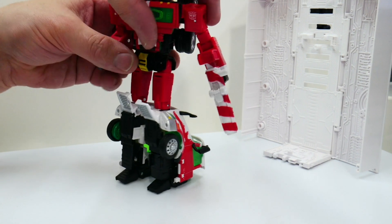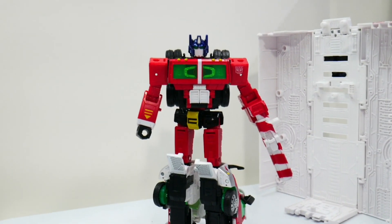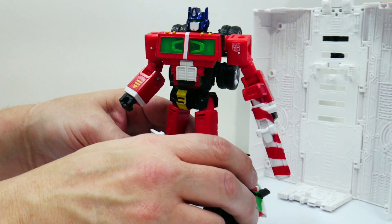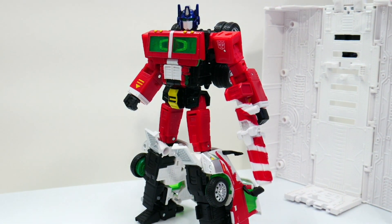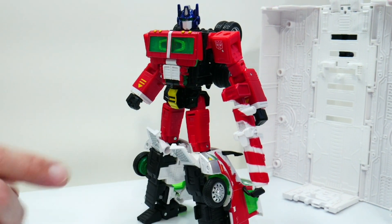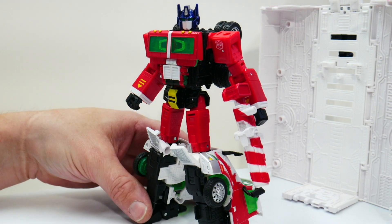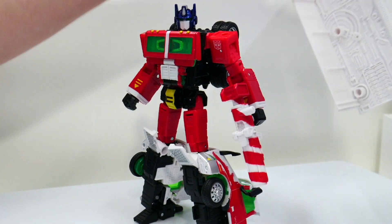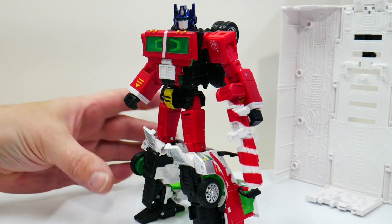Overall he looks really good in robot mode. I have no doubt we'll see this mold again — I expect it'll be used for Hero Optimus Prime from Transformers Generation 2 in the Legacy line, probably in 2023. That version had an air bladder that shot a missile and didn't have a trailer, so maybe no trailer included. Honestly I've got so many of these at this point and wasn't impressed by the Earthrise trailer the first time anyway.